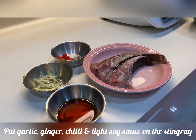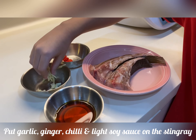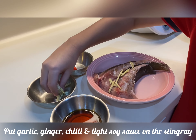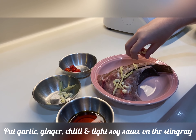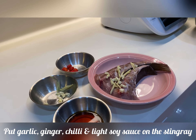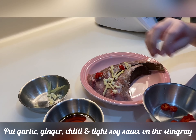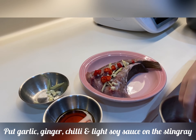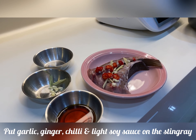Firstly, put ginger and garlic on the stingray. Then, chili and light soy sauce.